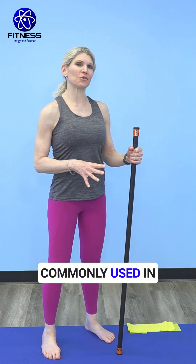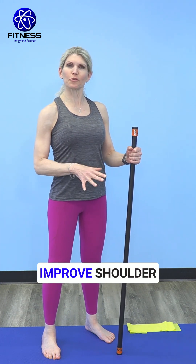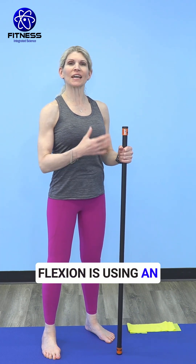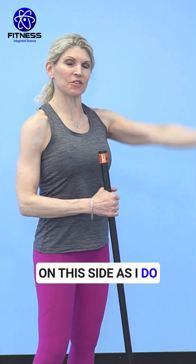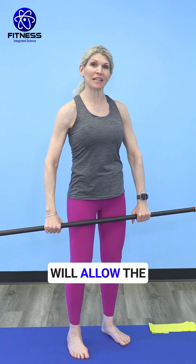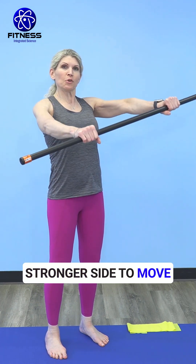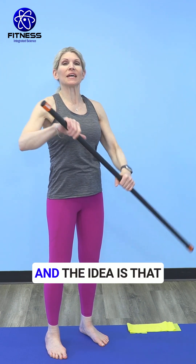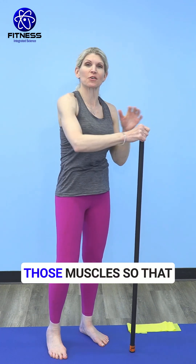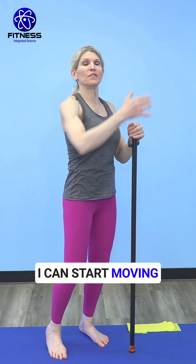A technique commonly used in physical therapy to improve shoulder flexion is using an external object to force the weaker side to move further. If I don't have as much shoulder flexion on this side as I do on this side, then this dowel rod placed in both hands will allow the stronger side to move the tighter, weaker side further up. The idea is that I'm going to stretch those muscles so that I can start moving into greater positions of flexion.